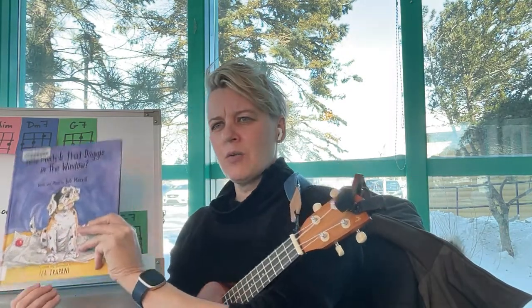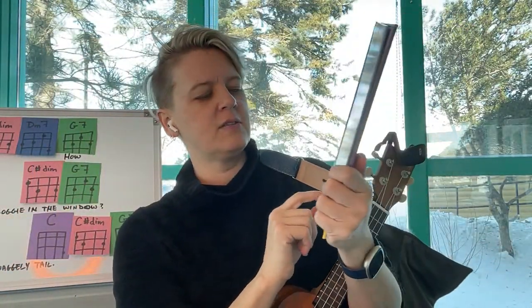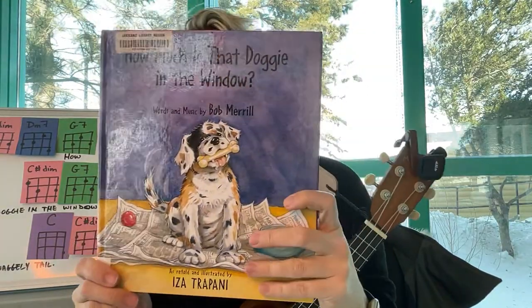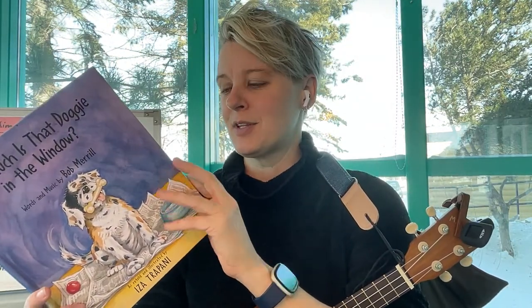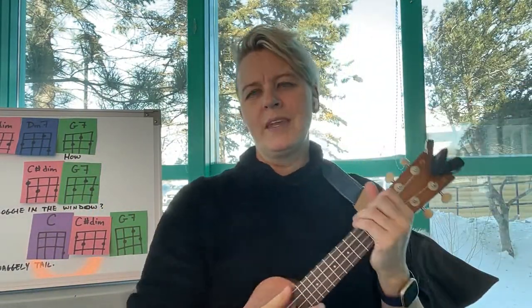Today's song is 'How Much is the Doggy in the Window.' Check out this book — Isa Trapani has written a very cute book about how much the doggy in the window is, with all kinds of interesting verses about a little boy saving his money up to buy that doggy. We may not be familiar with all of those words, but we definitely know some other words for that song.